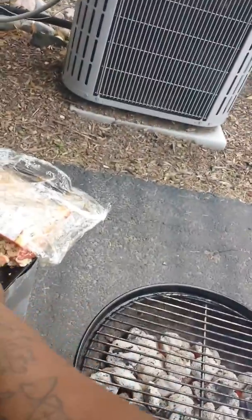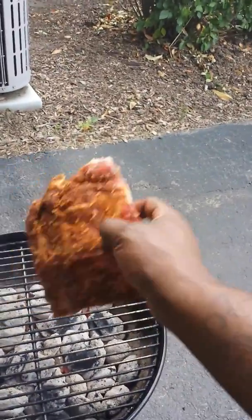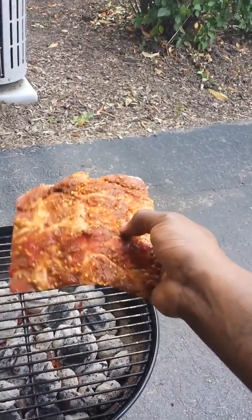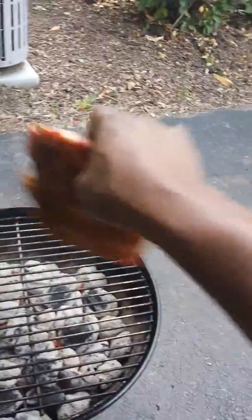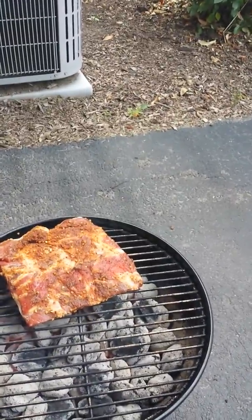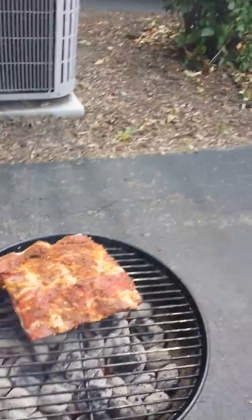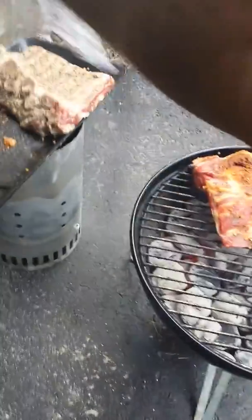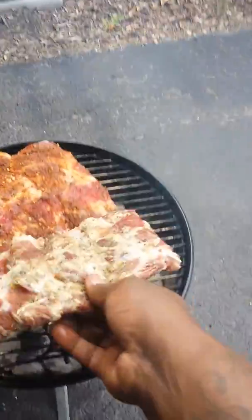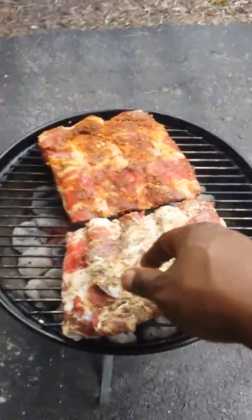On one hand, we got the beef ribs with my signature rub. Well, it's signature to me and people who like it. You can use this rub universally for beef, chicken, steak, shrimp, salmon, whatever. And this other one is just my steak and beef rub. This has been marinated — both of them — overnight.